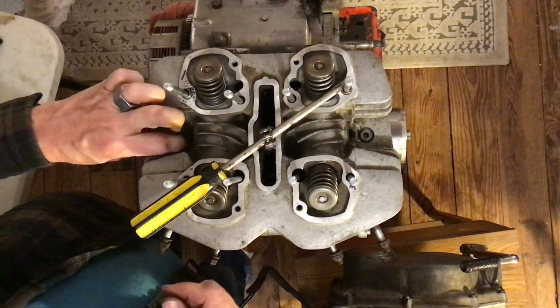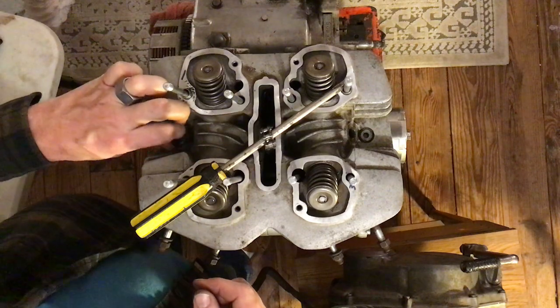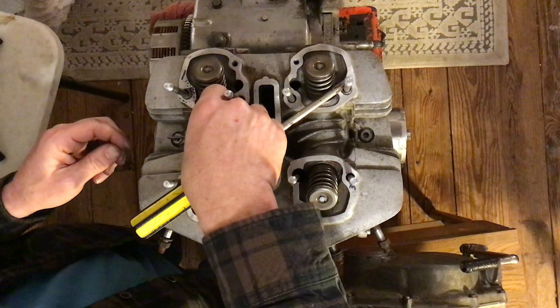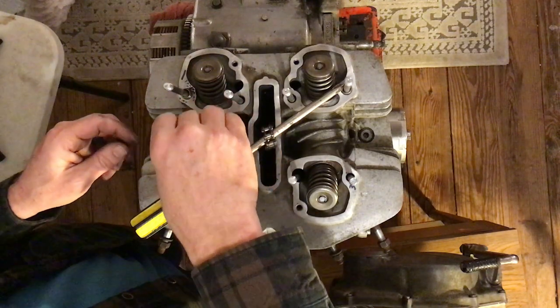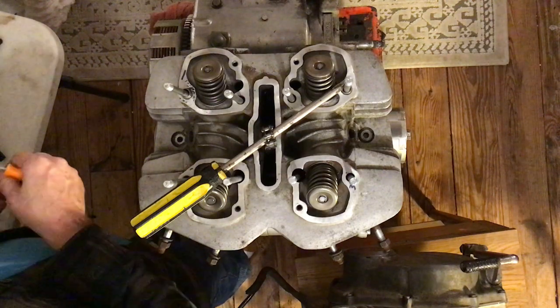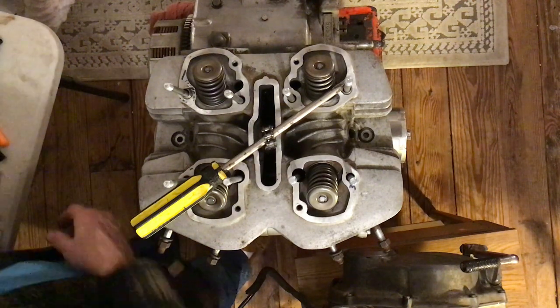I'm going to pull the cylinder head back off and see if those threads are still dirty — see what's going on here.